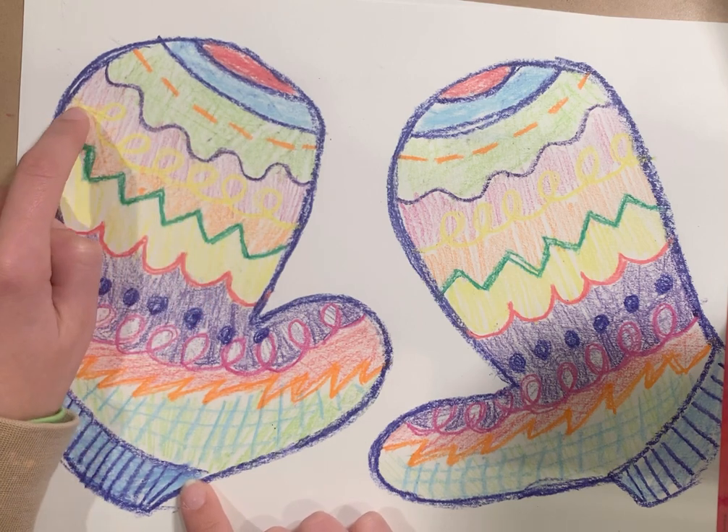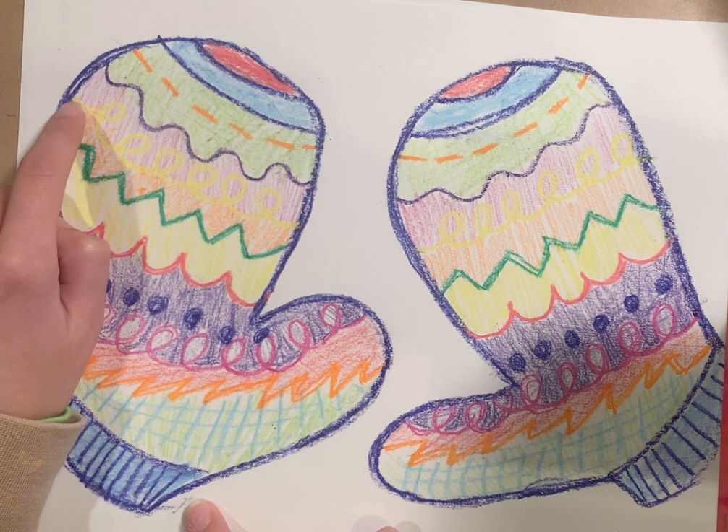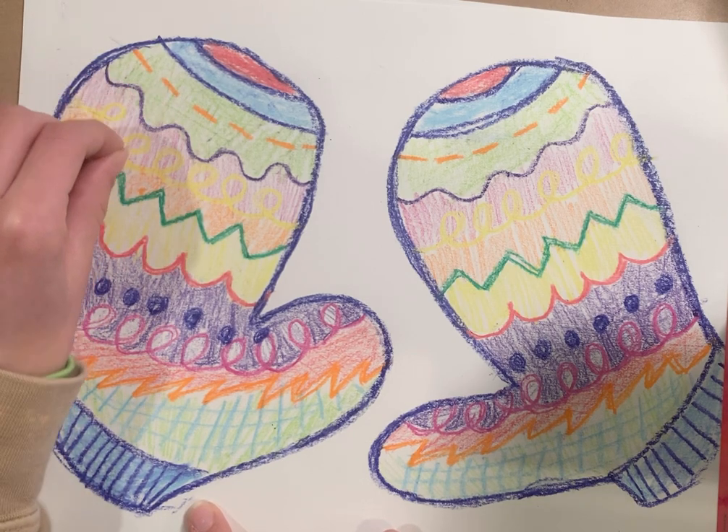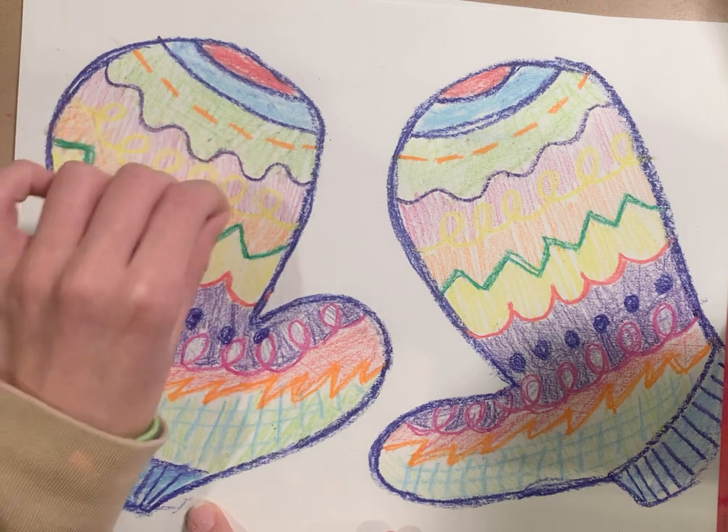And then next in the yellow, this is a squiggly line. It has these little loops. You're going to take your crayon and go loop, loop, loop, loop, loop, loop.